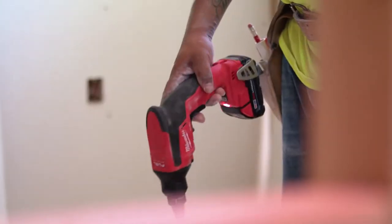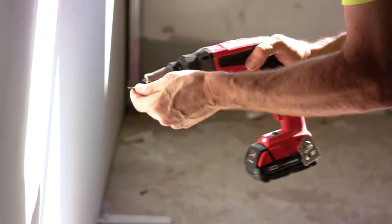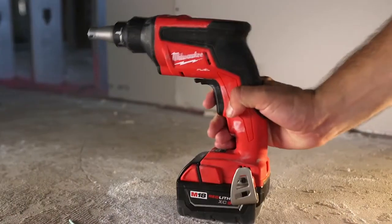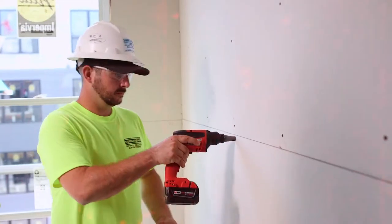I would definitely highly recommend the Milwaukee drywall screw gun. Really efficient, powerful, very quick — the RPMs are nice, it's smooth, you can handle it all day long, it never gets tired in your hand. It's helpful in every aspect of its capabilities. Milwaukee makes a strong tool that lasts and can take a beating. It's extremely important to have a tool like the Milwaukee screw gun to keep you moving, keep us efficient, keep us fast.